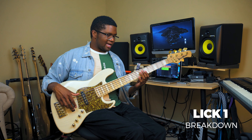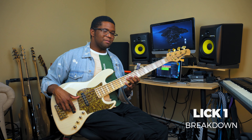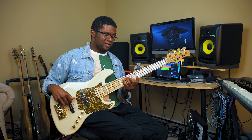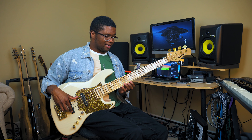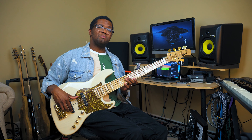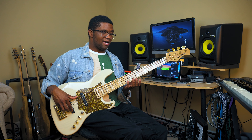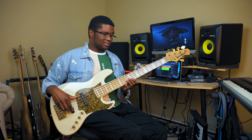So on this lick, I start off going on the second position of the B major pentatonic scale. That's the first position, second position right here. And all I'm going to do is play the blues scale down — the B blues scale or the A flat minor blues scale down on this second position like this.